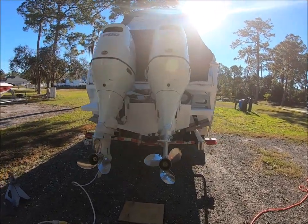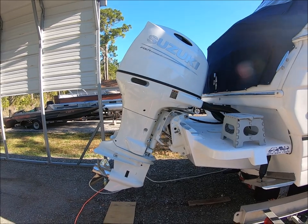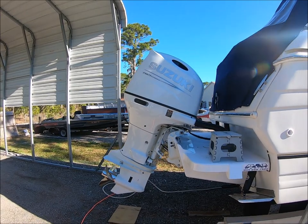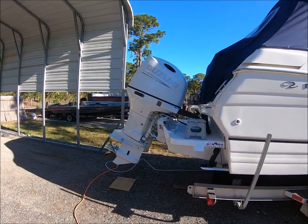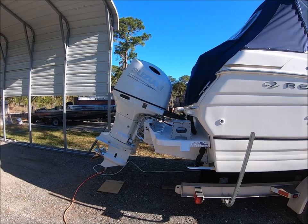As you can see, everything is on there and it works great. Performance on these — so far what I've seen, just a little short trip that we took, was way better than the two inboards that we had before.